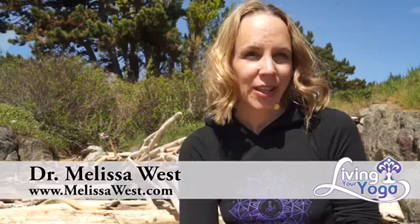Hi, I'm Dr. Melissa West, host of Namaste Yoga, real yoga for real people. Original Strength and I have been collaborating on some movement breaks, and I'm here to share with you some easy ways to incorporate some of Original Strength's favorite movements into your yoga routine.